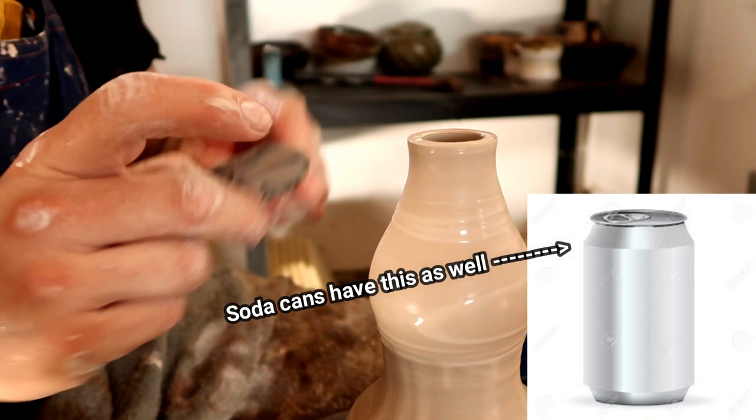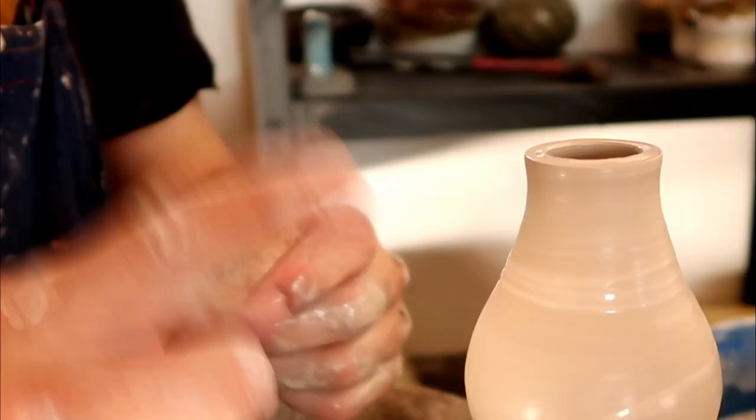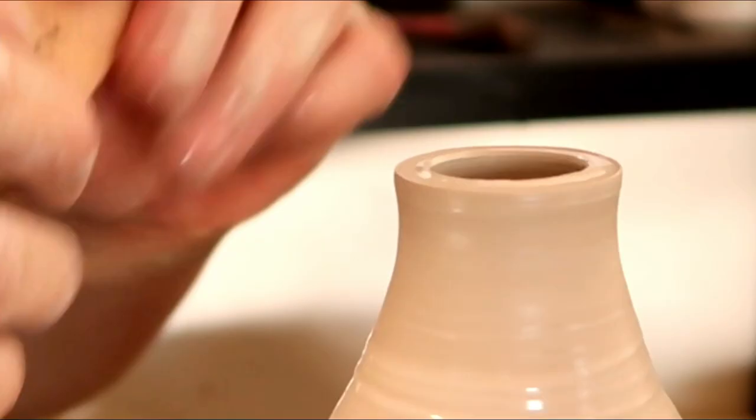Now it's nice and curved — the bottom of the human lip will just sit right there. It'll be really easy to drink from this afterward. Just remember to smooth out your top because we're not savages.